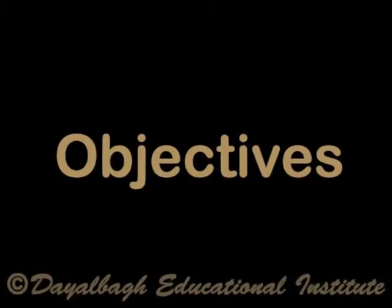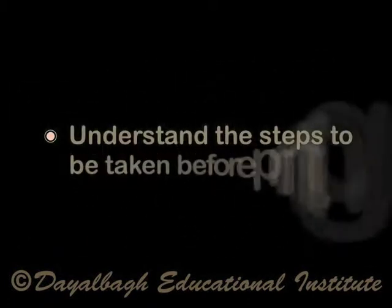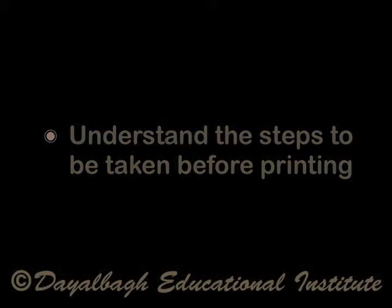Objectives. After going through this lesson you will be able to understand the steps to be taken before printing, and understand the preparation of the printing surface.